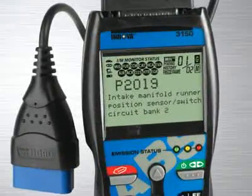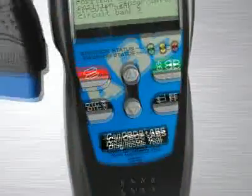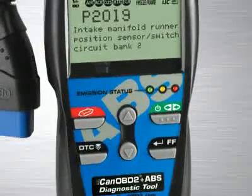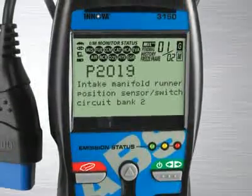The Innova 3150 ABS Plus CAN OBD2 diagnostic tool comes with all the features and functions of the industry's best-selling tool, the Innova 3100, and adds enhanced transmission and diagnostic trouble codes as well as ABS coverage on most 1996 and newer GM, Ford and Chrysler vehicles.